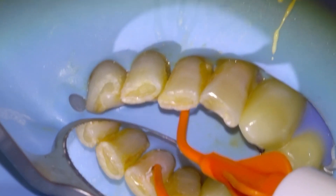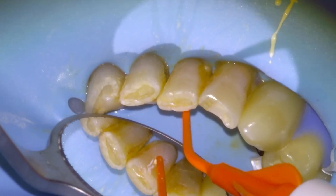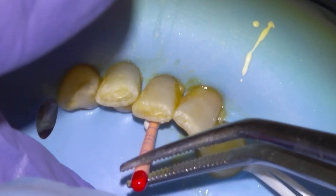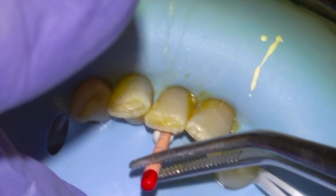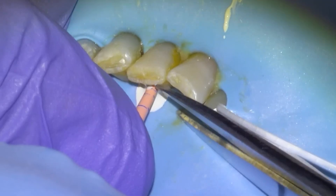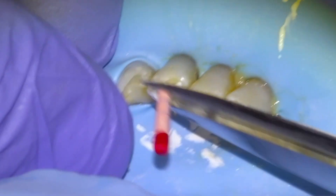We start filling up the canal and pulp chamber, then slowly retract the tip so we don't make any air bubbles. Then seating our cone to length, kind of tamping it up and down a little bit so that we get a good puff out the apex. Snip the excess GP and sear it to the CEJ margin.